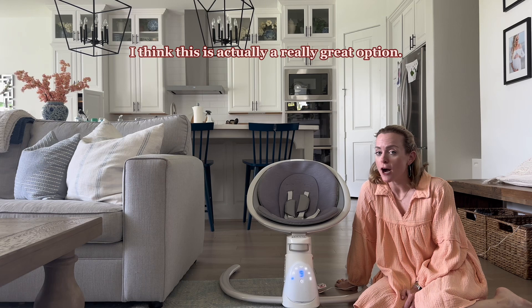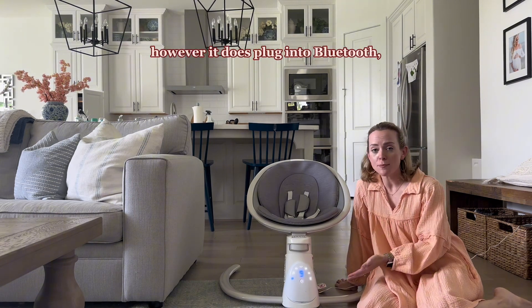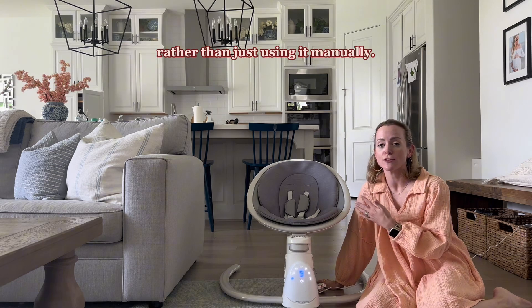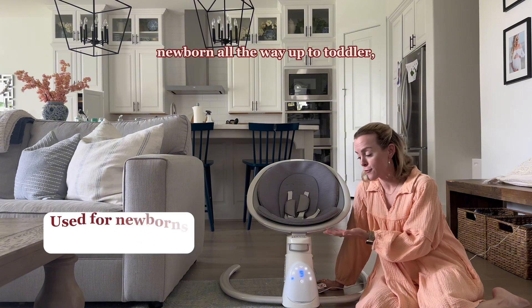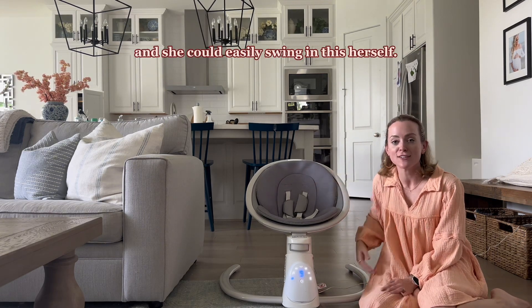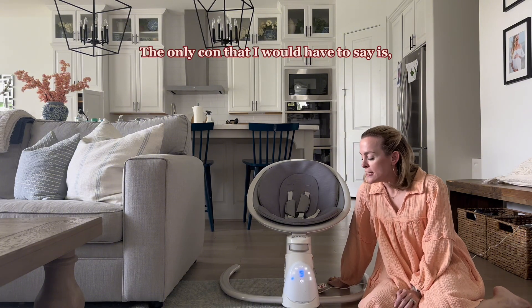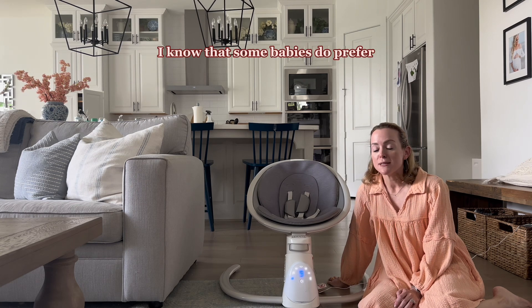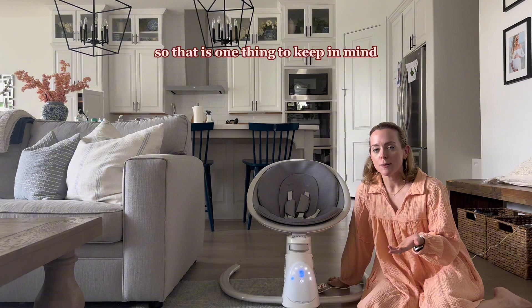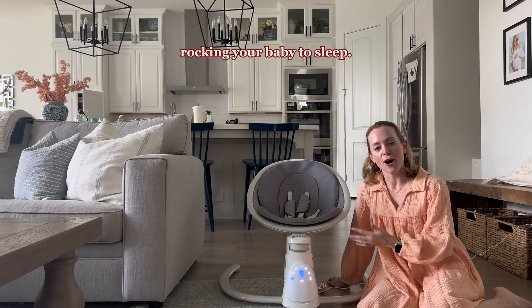So my overall thoughts — I think this is a really great option. I believe it is currently retailing for $229. It is a little bit on the higher side for Graco pricing. However, it does connect to Bluetooth, it can play different sounds, it has different options, and you can plug it in so it swings on its own. I love that it can really grow with your child from newborn all the way up to toddler at 40 pounds. My three-year-old can still use this as a seat. The only con is that some babies prefer a more aggressive swing to help them go into a deeper sleep — this is a softer swing, so that's one thing to keep in mind.